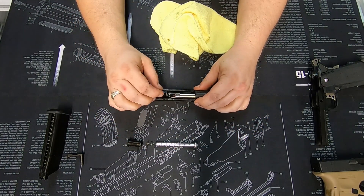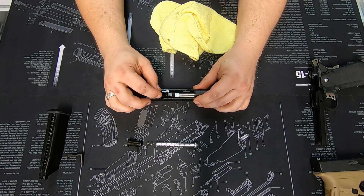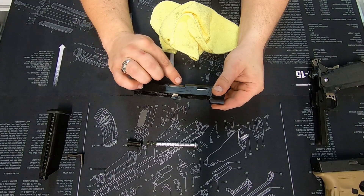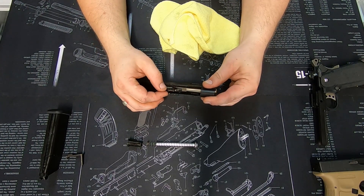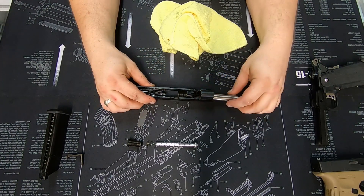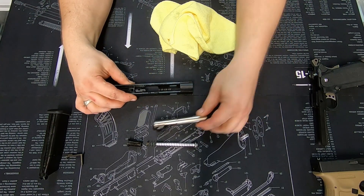Once you have that out, make sure the inner barrel section — the black part — is free. The silver is the outer barrel; the black section is connected to the inner barrel. Make sure they're nice and free, then slide everything forward and it'll come straight out the front.